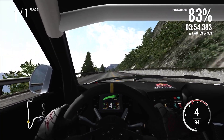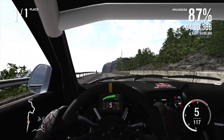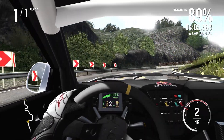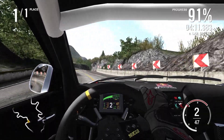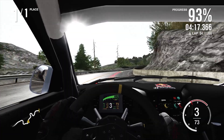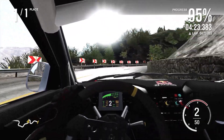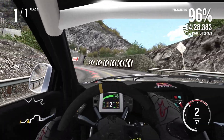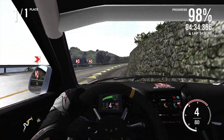Get out of this corner, carry as much speed as I possibly can, get up this hill. I need to get these gear shifts bang on — I need to keep that torque, keep that power. 124 yet again — it did not want to get stopped. There comes the understeer. I'm on really dodgy lines here — I think I've thrown it away at the end.